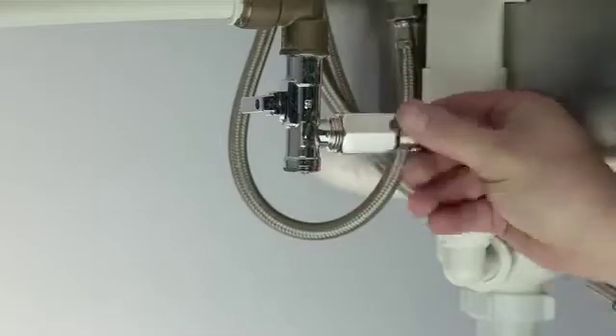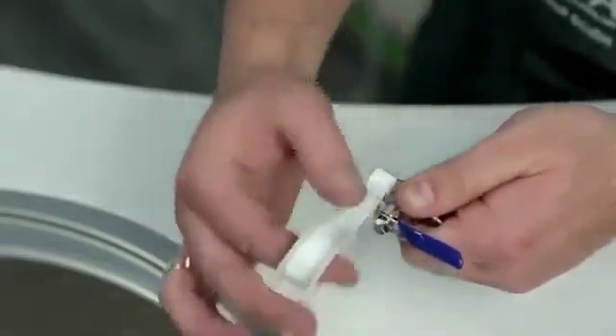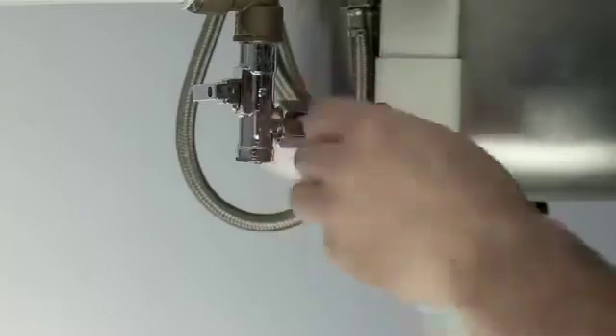First, screw the feed water adapter into the cold water supply. Second, screw the feed valve into the feed water adapter. To help prevent water leaks, you can use a PTFE sealing tape.